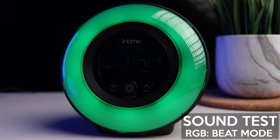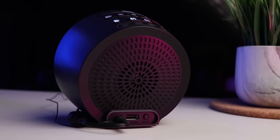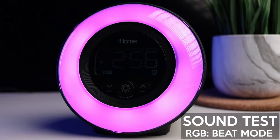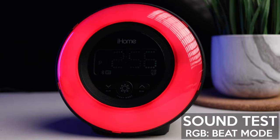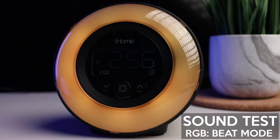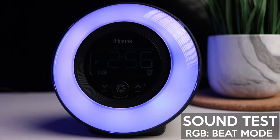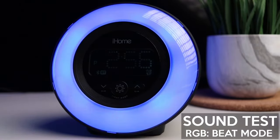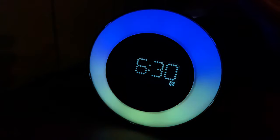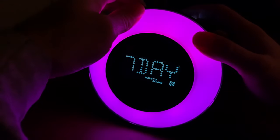Now it's time for the sound test. The speaker is on the back — this is not the greatest speaker on earth, this is an alarm clock — it's serviceable, it will work. I will let you hear it using the RGB beat mode. This device has dual alarm, so you can set multiple alarms for weekdays and weeknights or for seven days a week.